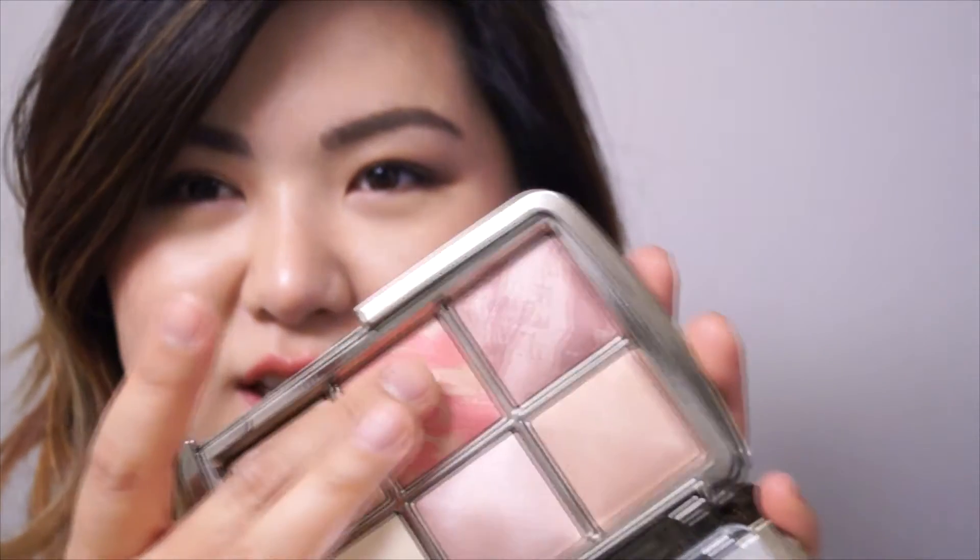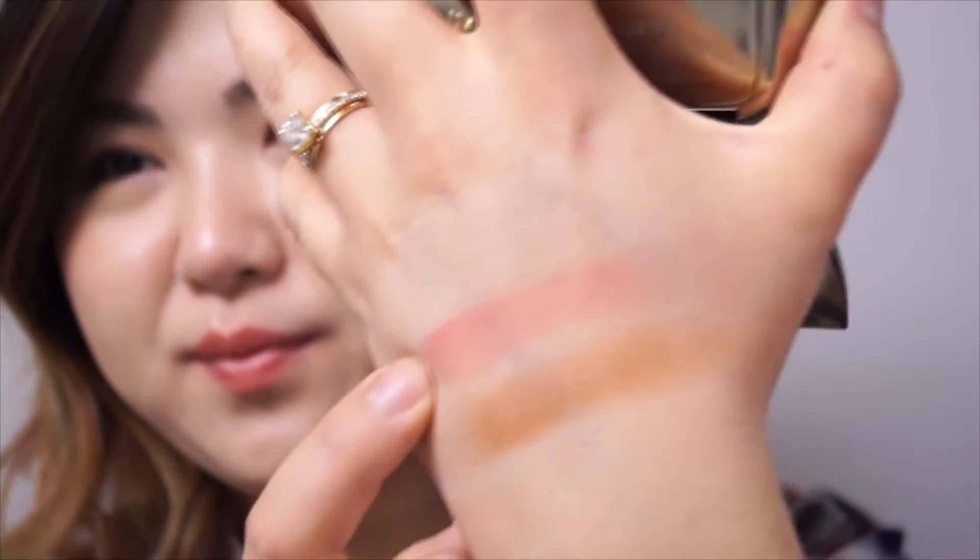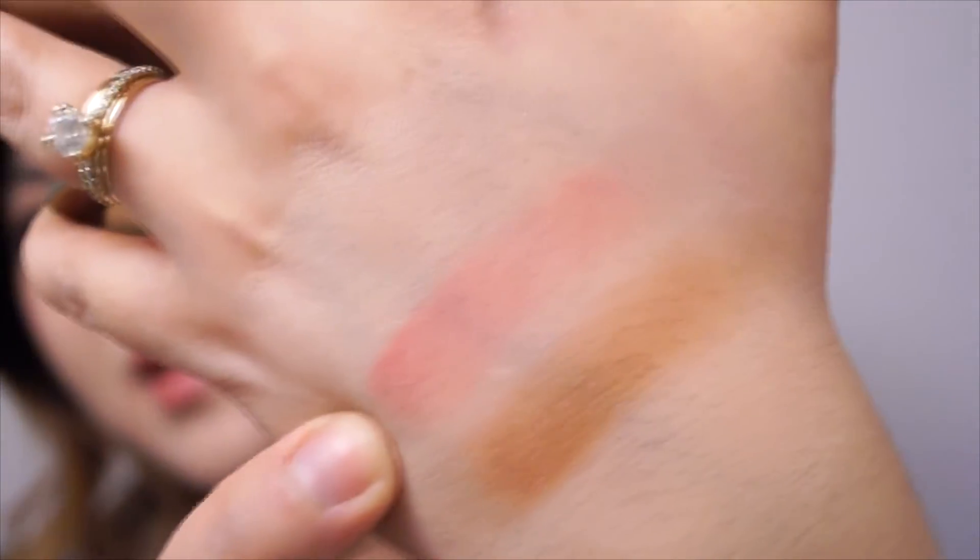The Luminous Flush is a beautiful shade — I have it on my cheeks today. It looks like a bright, bright coral, and that's what you can see on my hand and on my cheeks. I think it's very nice — a really springy, summery kind of color.